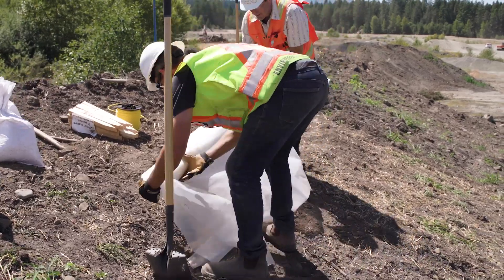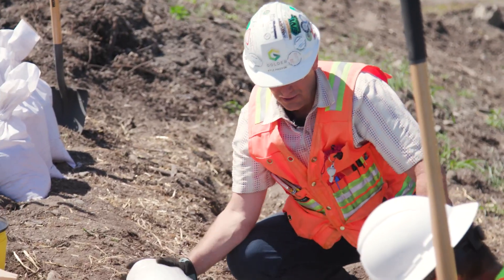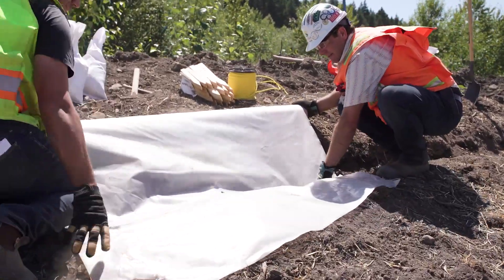Step four: lay out the product in the trench with the roll sitting upslope of the excavation. When installing your impermeable sheeting, you want to make sure it goes into your trench, but you also want to make sure it extends past your trench as well.